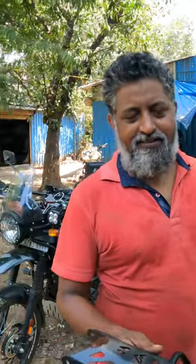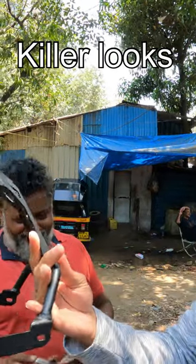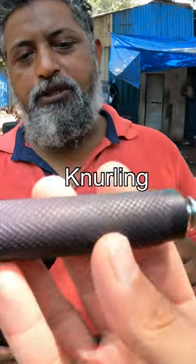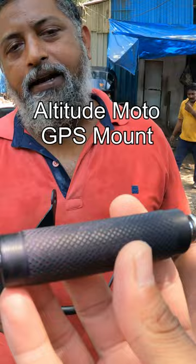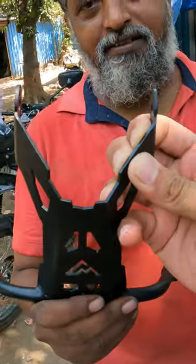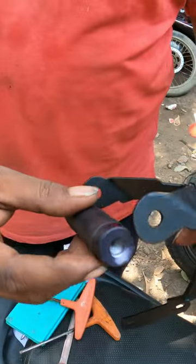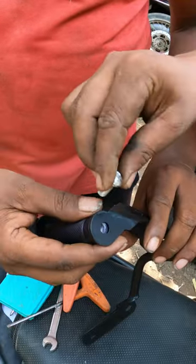I have seen this online product, I like it — this is a GPS mount. It's all metal, it's aluminum, and this is a thick plate. It's made from a proper material, cut by CNC. The aluminum piece will fit here, and we provided two bolts.